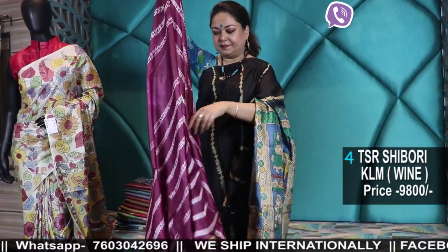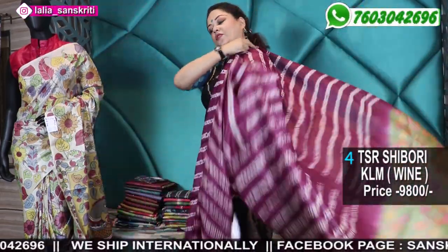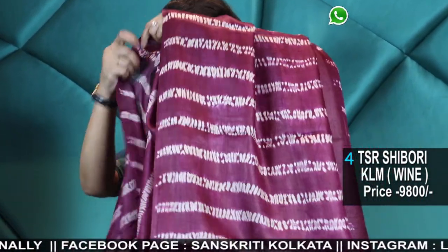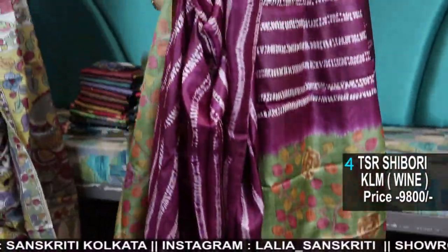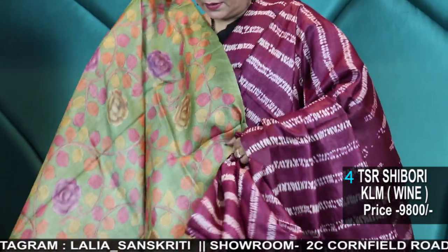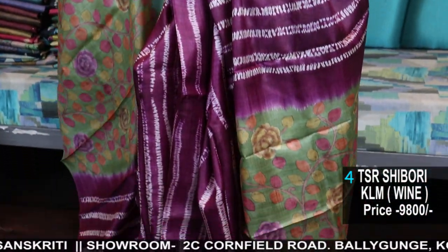Wine color. All on a first come, first serve basis — only after I confirm, kindly make the payment. This is the blouse piece in wine and olive.